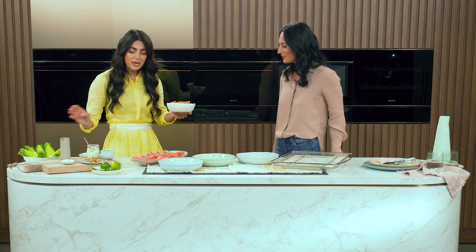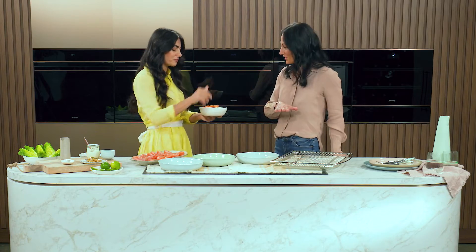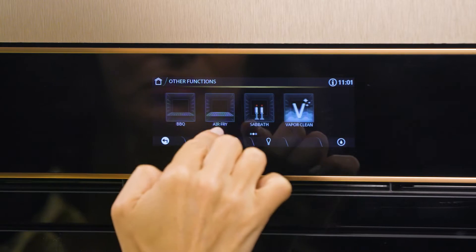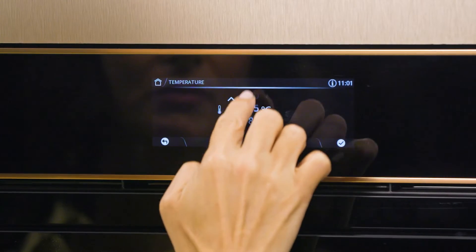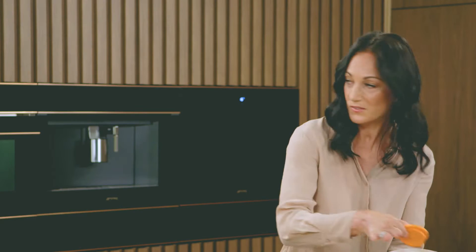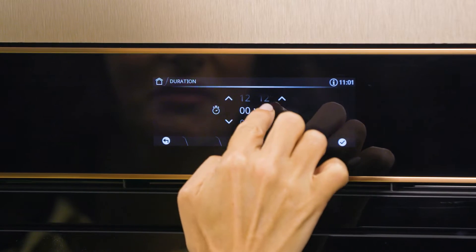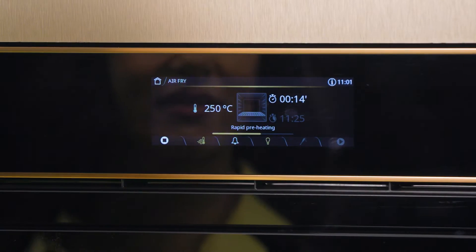Maybe I'll ask you to nestle them onto that beautiful tray, and I'll turn the oven on and unleash the magic. Air fry. I'm going to set the temperature to 250. This is no joke — it's proper, proper heat. 250, that's high. You could really have this dinner in 12 minutes, but I'm going to set it for 14 because I want that crunch to be really crunchy. Done.